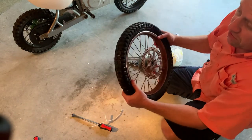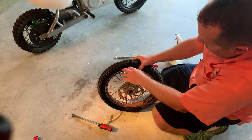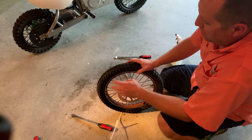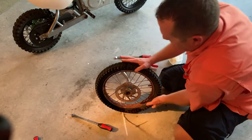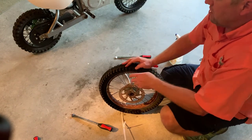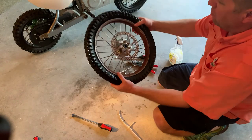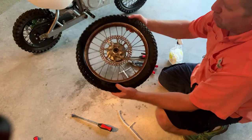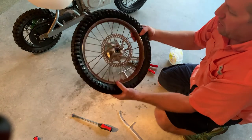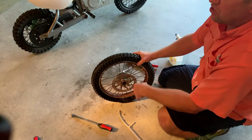Now inflate it. This might be the tricky part if you only have a bicycle pump — it may be hard to seat the bead on the wheel. Some people put a strap around the tire to force it onto the wheel. I have a compressor so it'll just pop the bead right on. You can go to a friend's house or your local gas station, hit it with the compressor, and it will instantly seat the bead and you'll be good to go.